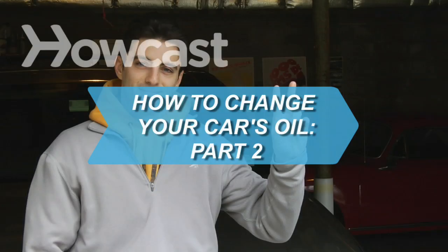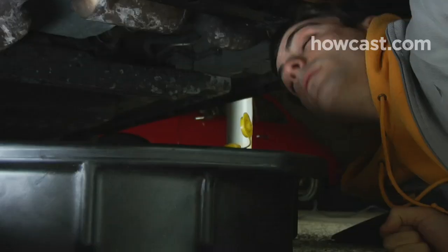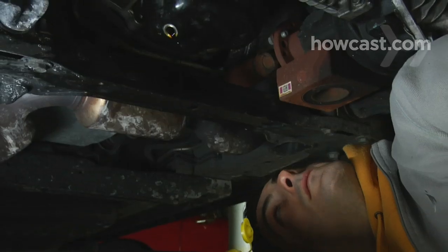How to Change Your Car's Oil, Part 2. You've checked out Part 1 of the series on Howcast.com and successfully drained the used oil. Now it's time to replace the filter and add new oil.